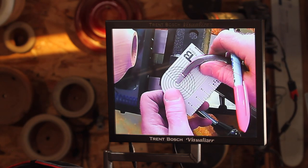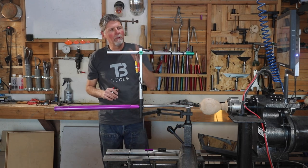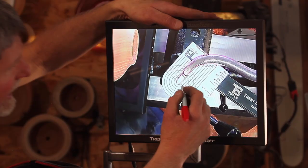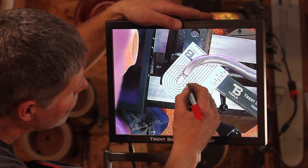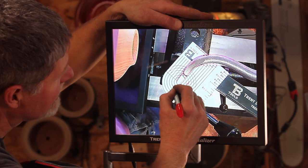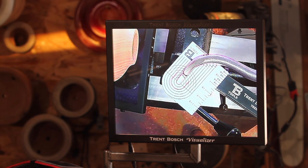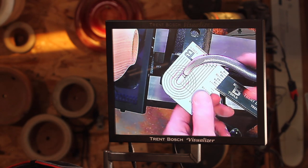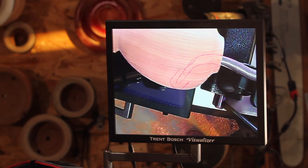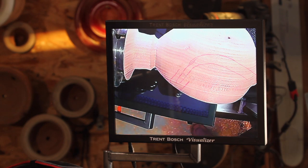Let's take it one more step. This little guide here is going to allow us to decide what our wall thickness wants to be. If I want my wall thickness to be a quarter of an inch — each one of these lines is an eighth of an inch — I'm just going to trace around that quarter of an inch. Then when I go ahead and put this inside the hollowform, I have that secondary line that's going to allow me to know how close I want to get that cutter to the wall.